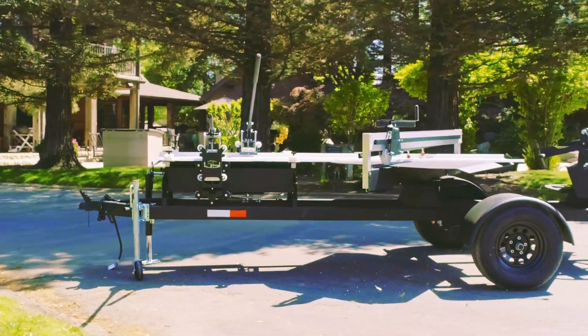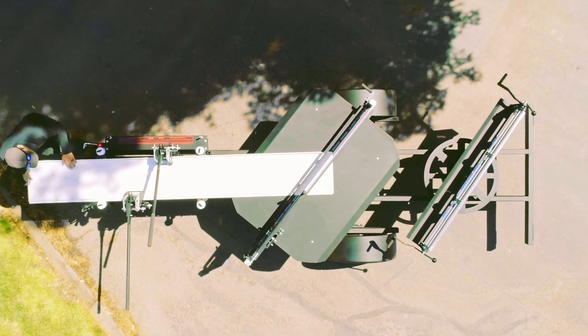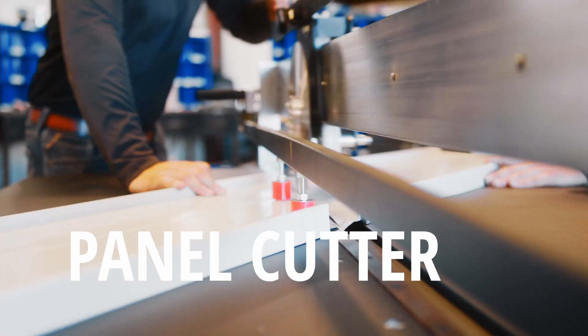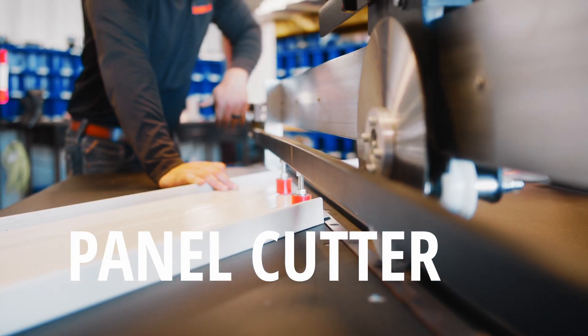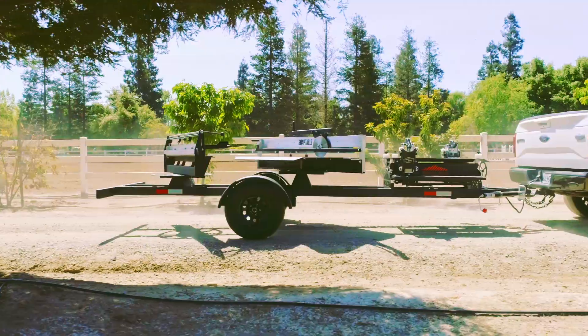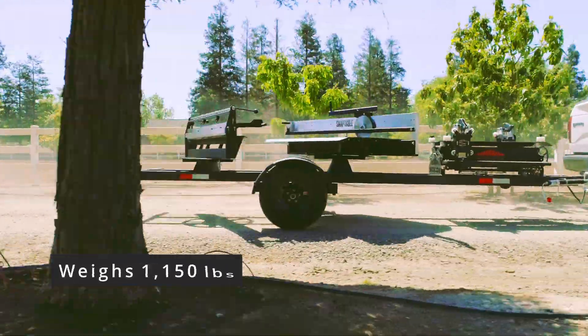Our latest Hyperlite model is our most advanced machine, made up of three key components: the standing seam notcher, the panel cutter, and the eave and valley hemmer. It is now lighter to tow, weighing approximately 1,150 pounds.